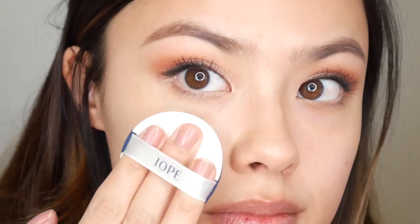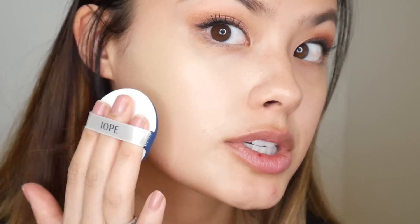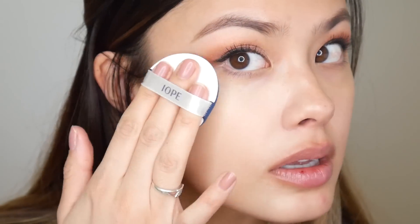I like that this is a warm tone, however it doesn't look too orangey or yellow. This is actually a very nice warm undertoned cushion foundation.